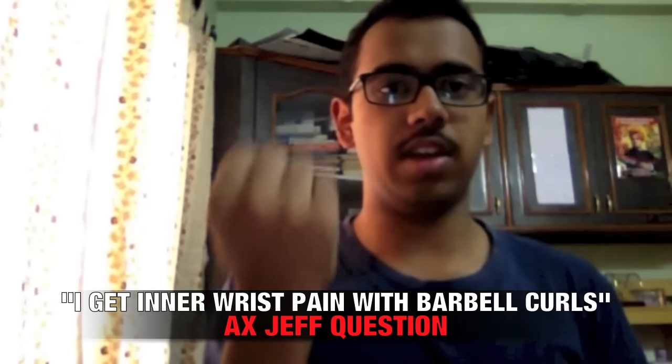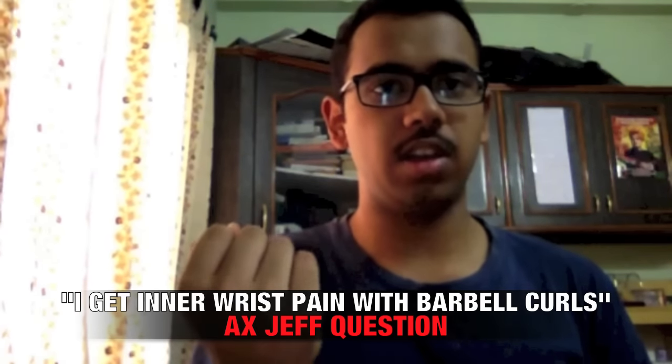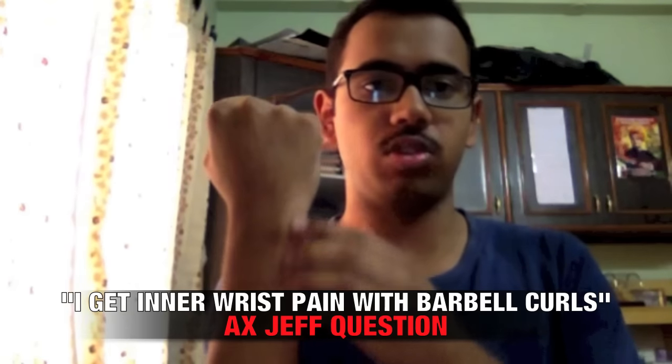Hi Jeff, this is Saurav from India and my Ask Jeff question is: whenever I am doing my bicep curls, I get a very sharp and nagging pain in this portion of my wrist. It only happens during the exercise which involves the bicep curl. The outer part aches a lot — I'm not able to twist it in this direction. This movement is having a problem. Thank you.